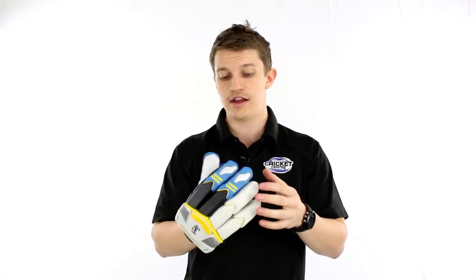Overall, this glove feels quite nice on the hand. It feels a little bit slimmer than some of the others in the Kookaburra range, and a very nice fit and very nice flexibility.